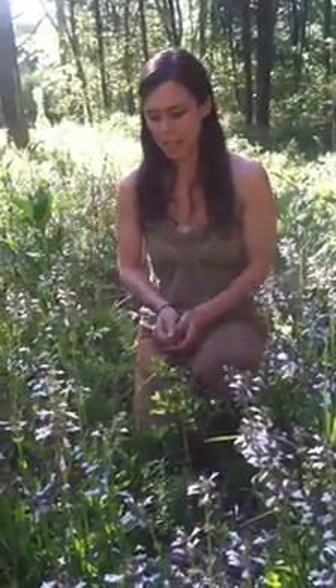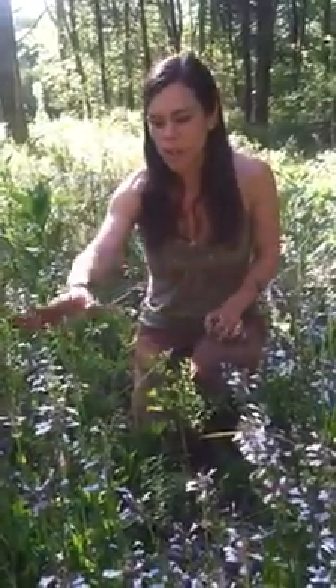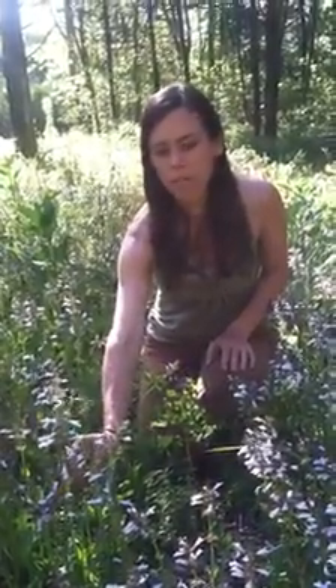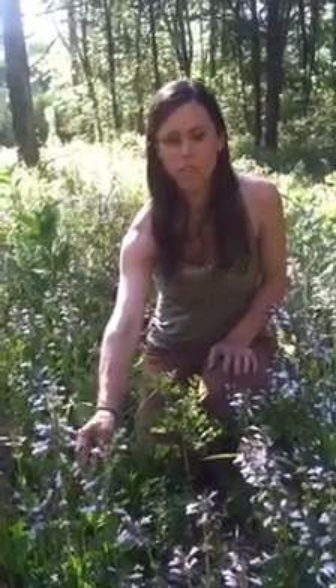Hello, today I'm talking about Lyre Leaf Sage. It's this plant that's growing all around me with these beautiful purple blooms. It does have a square stem, but it's actually in the Salvia family. This is Salvia lyrata, which is the botanical name.